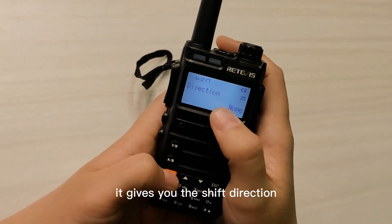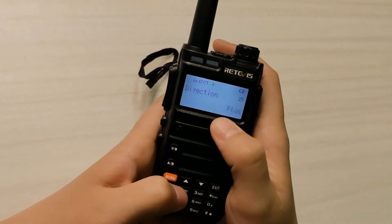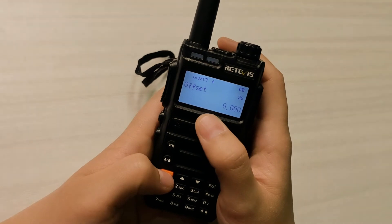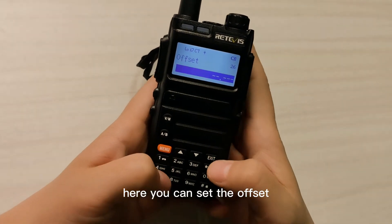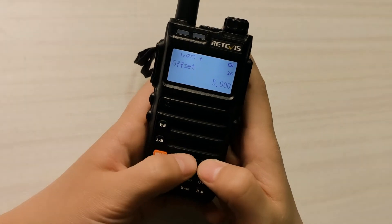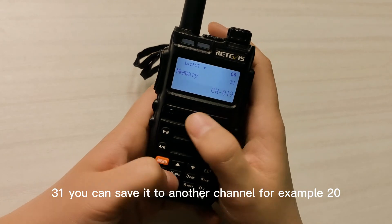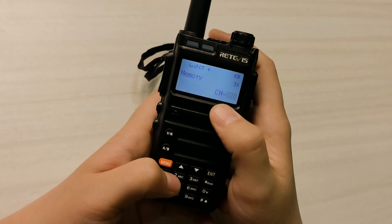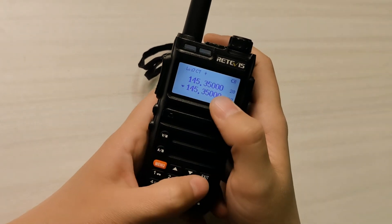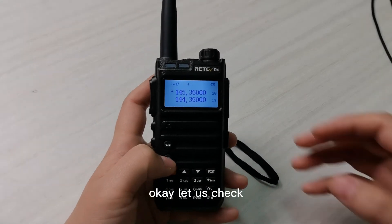Then go to menu 25 to set the shift direction — plus or minus. Next, go to menu 26 where you can set the offset. Confirm, then go to menu 31 to save it to a channel, for example channel 20. It will say 'receive in memory'.